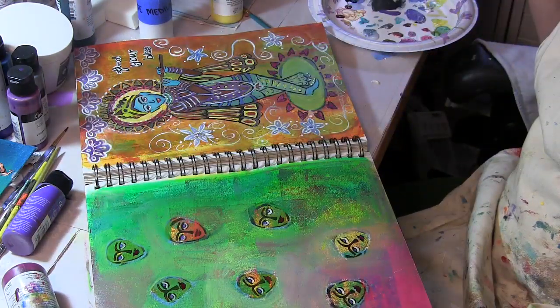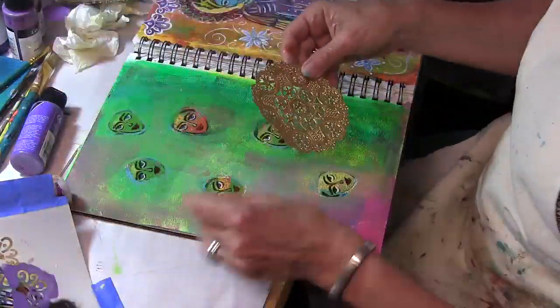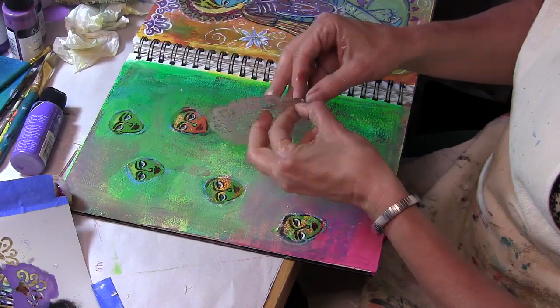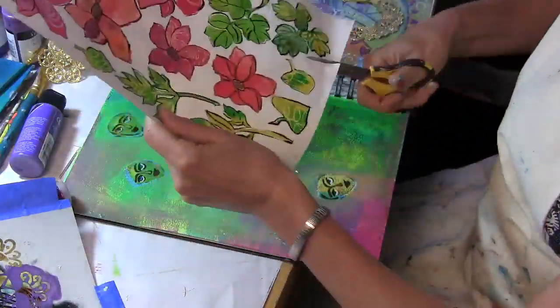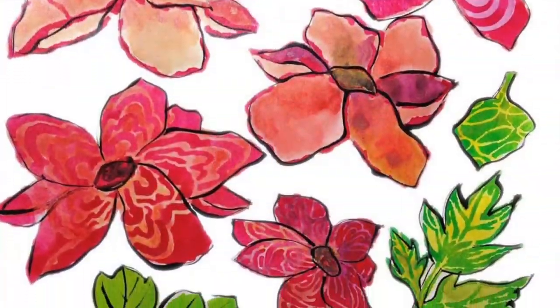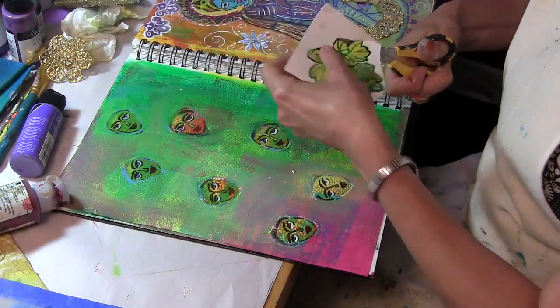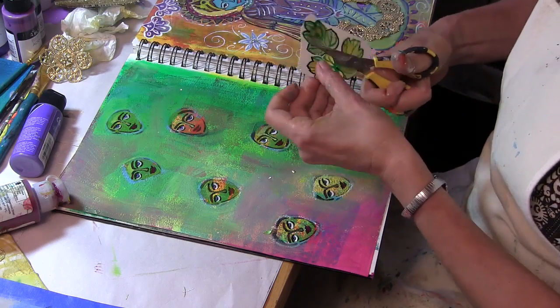I pulled out some small doilies that I bought while visiting my daughter in the Czech Republic, and also a page I had stenciled when I was doing work with the peony stencil from Stencil Girl products. I decided to cut out these leaves and flower petals and use them around my faces.